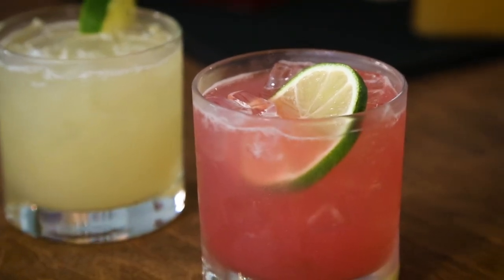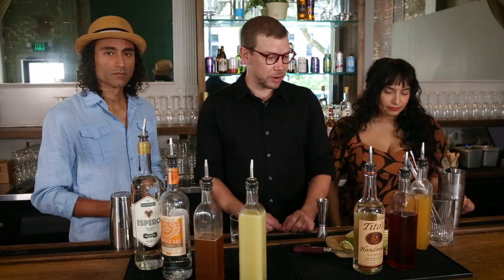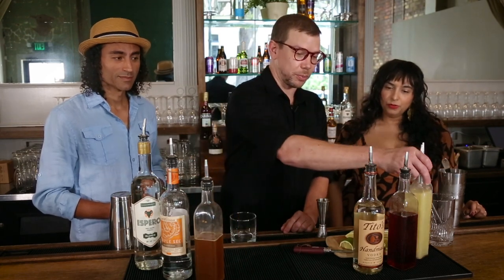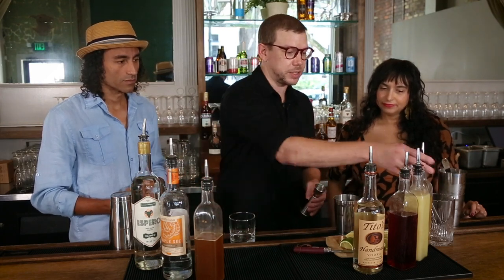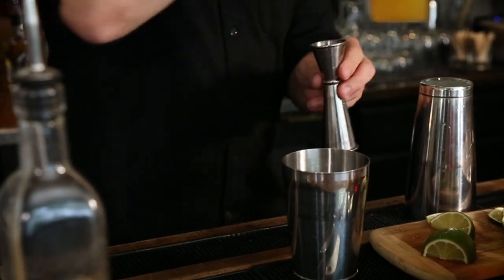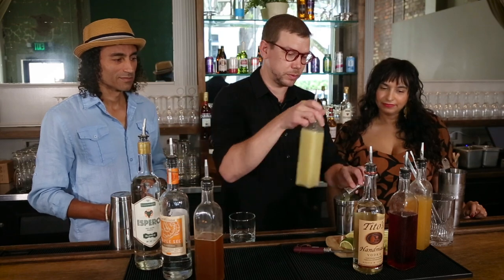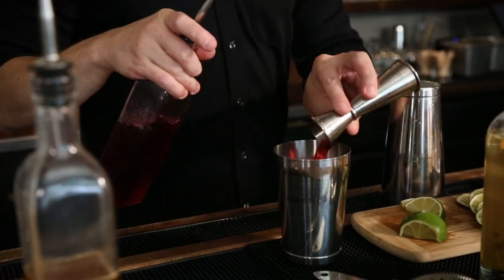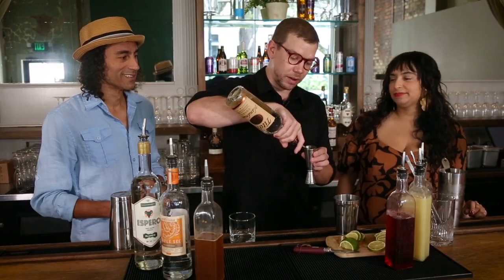The first drink is a Colores. This is a colorful vodka drink. It has a couple syrups in it — hibiscus syrup, peach syrup, vodka, and key lime juice, which is a little brighter. It's going to be half peach syrup, half key lime juice, three-quarter ounce hibiscus syrup, and one and a half ounces of vodka.